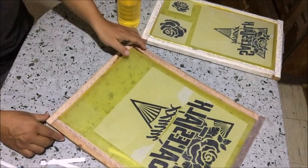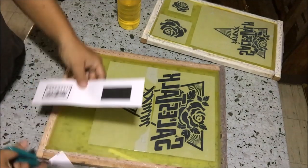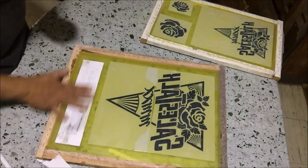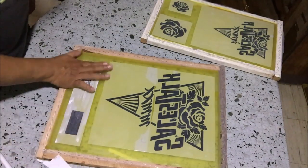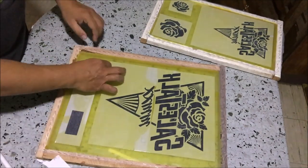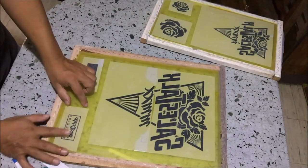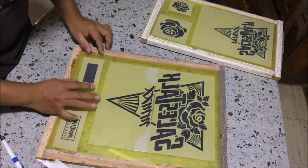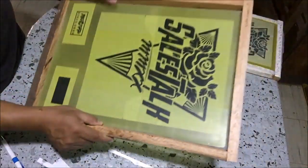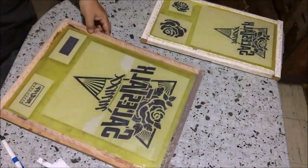Then we will put the small logo positive on the bottom part of the first screen. Trim the positives, pour cooking oil and spread it using the forefinger. Put the positive on screen facing the table, add oil if necessary, arrange the positives, and remove trapped bubbles using the forefinger. Because of the cooking oil, the unprinted part of the paper becomes transparent so that light can pass through and expose the photo emulsion underneath, while the printed part — which is the design — blocks the light, creating the screen stencil.